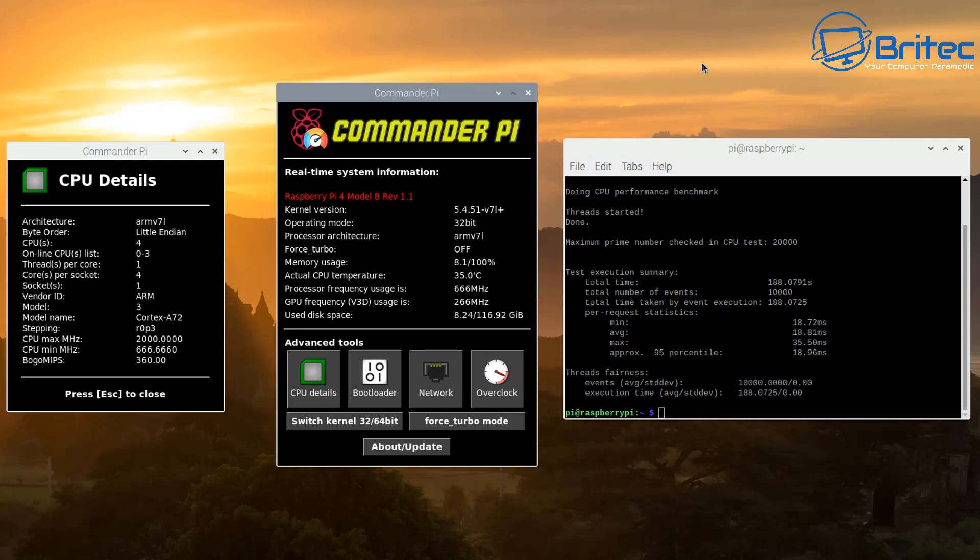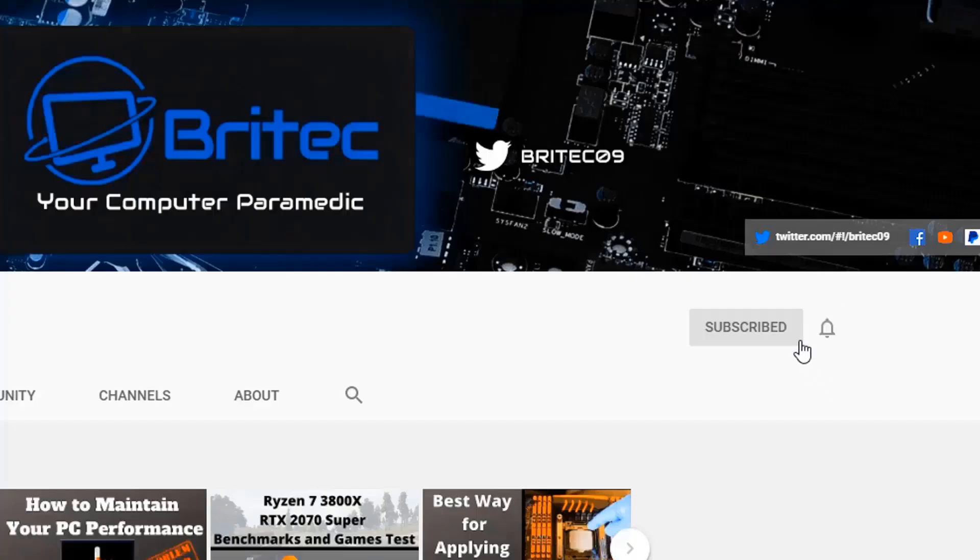Hopefully with all that information you can get a nice little overclock out of your Raspberry Pi safely. My name is Brian from brightechcomputers.co.uk. If you enjoyed this content, give it a thumbs up as it really helps with the YouTube algorithm, and leave a comment below — that helps too. Let me know what videos you want to see. There's a build video coming up so stay tuned, and I'll see you again soon. If you haven't subscribed yet, hit the red subscribe button and the bell notification button and click All to be notified when we upload new videos.